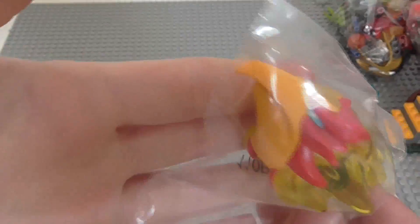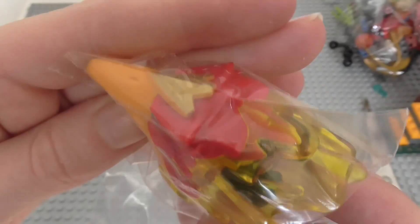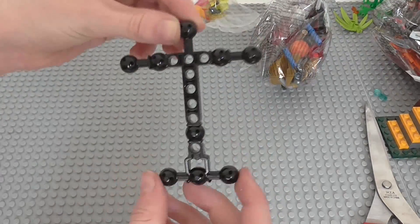Onto the pieces - this is Fluminox's head, that looks really cool. I like how it fuses into the translucent yellow at the back. I think that head's going to be pretty useful for doing stuff. We've got the largest torso size here, and then two bags, so we'll start by opening the big bag.